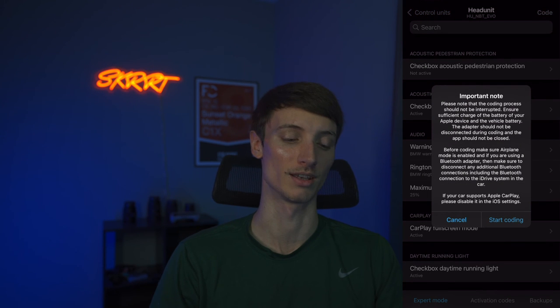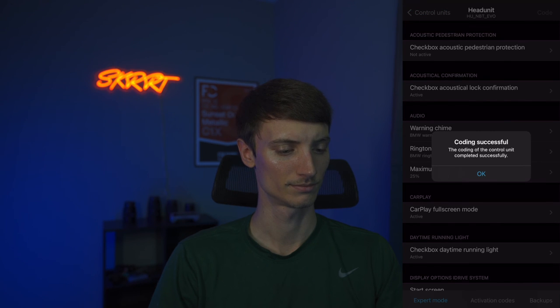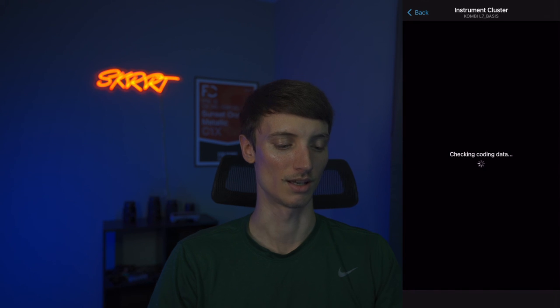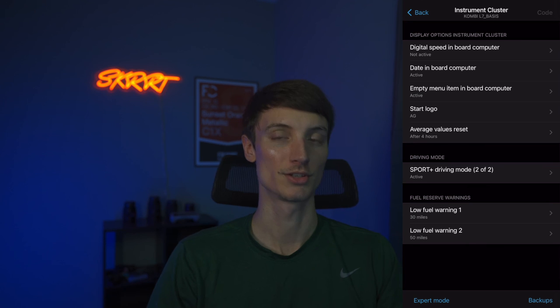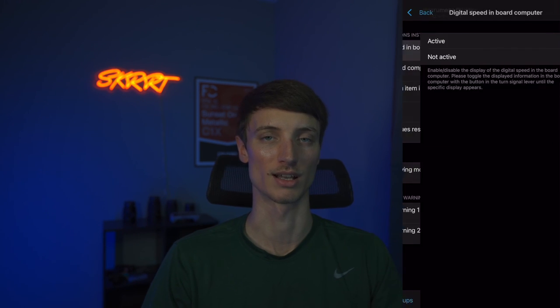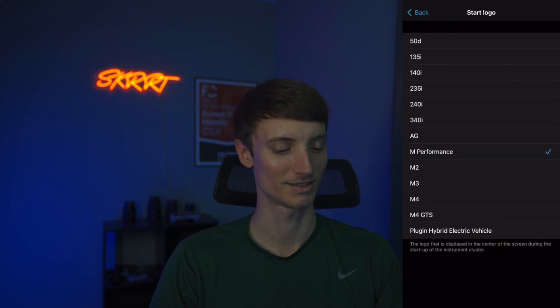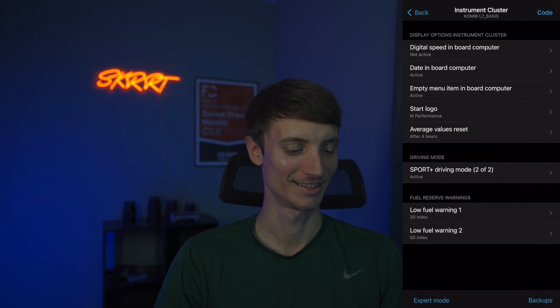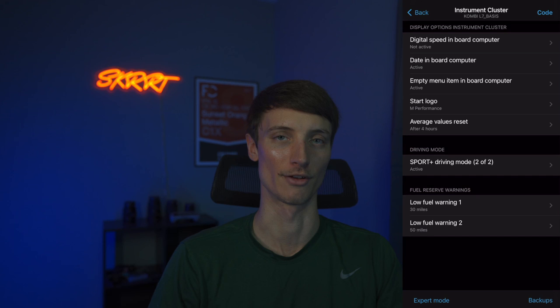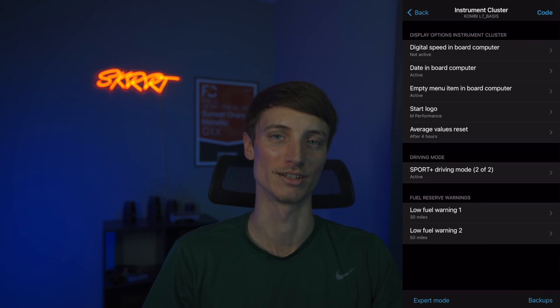We're good here — going to go ahead and start coding the head unit. Now I want to get into the instrument cluster. There aren't many options there but there's one thing I want to change: digital speed and board computer, which lets your actual miles per hour or kilometers per hour show in your instrument cluster where the date and time normally is. The start logo we want set to M Performance. Low fuel warning we can leave as is.